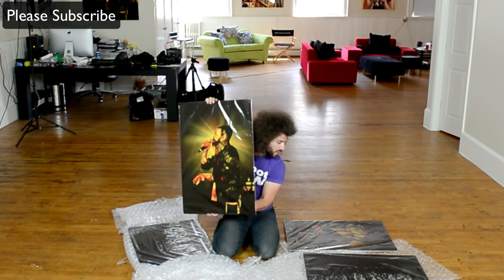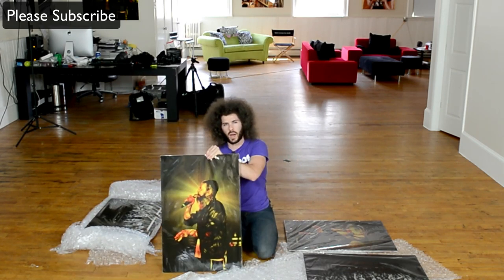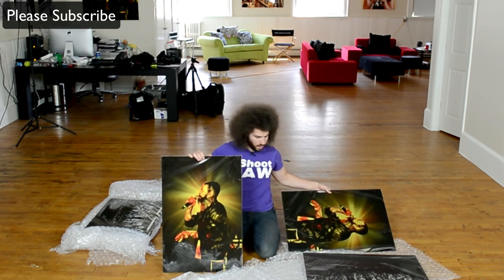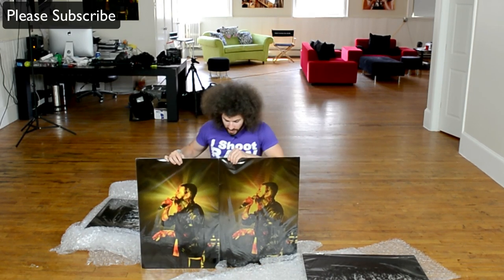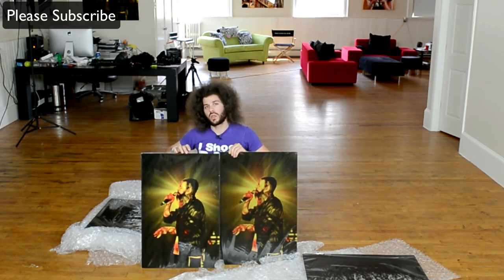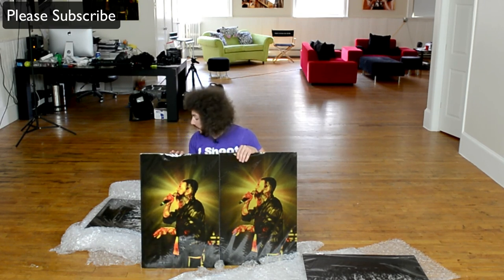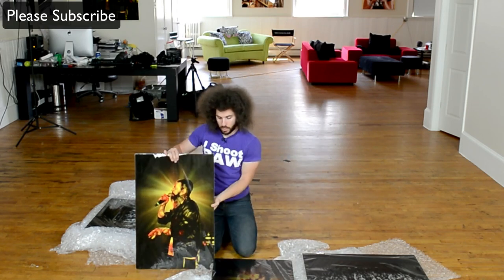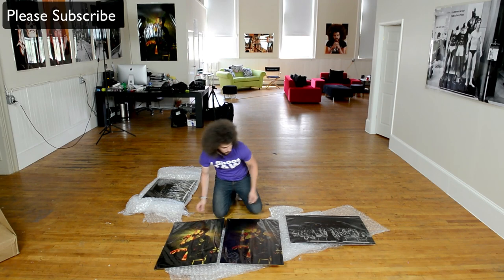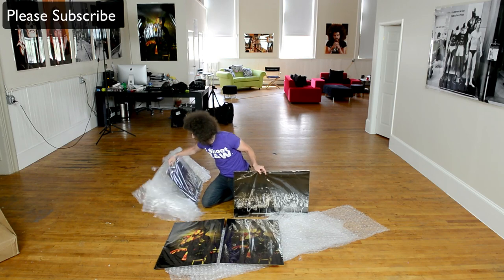I do see the difference in the vibrance right here. The one without the white underbase is not as vibrant — I'm pretty sure it's the white underbase that really makes it pop. But for the black and whites, it looks good both ways. I'm going to show you that now. It probably doesn't look as impressive on camera, but when you see them in person you're going to be really happy with it.